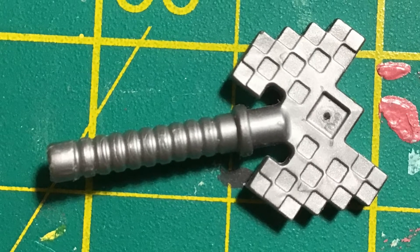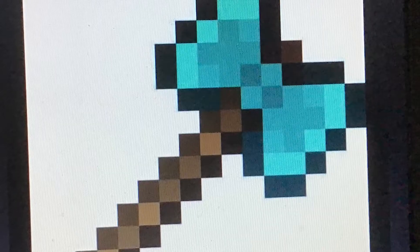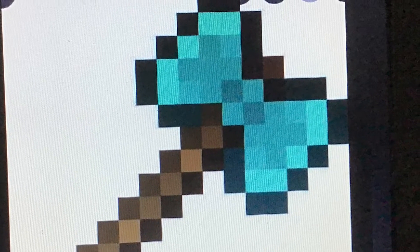My goal in this video is to transform this axe into something more like this. Please make sure to watch all the way to the end to see how it turns out.